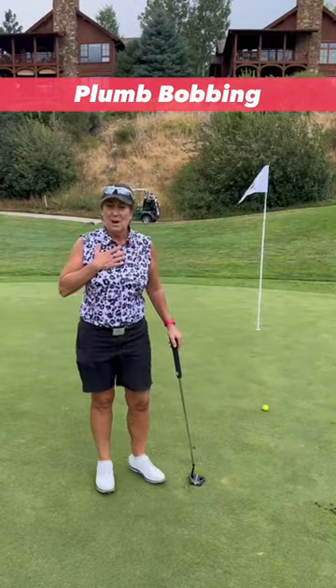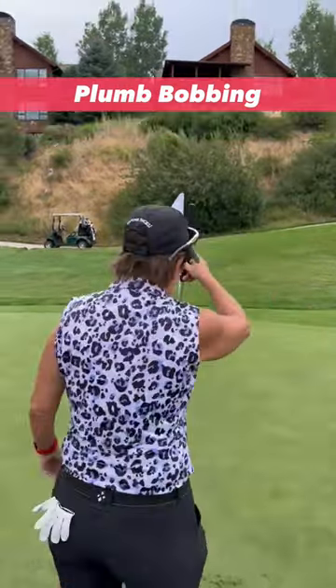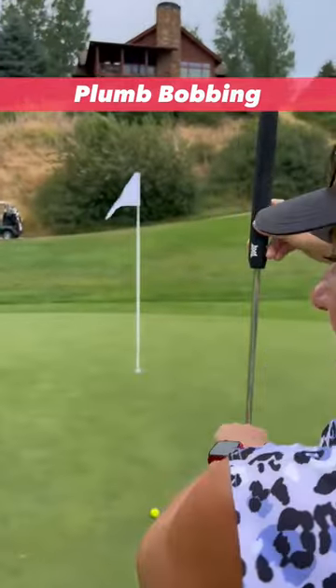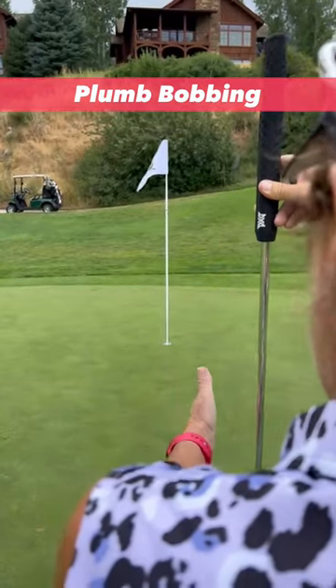Hi, this is Lisa DiPaolo. I'm going to show you a left-to-right breaking putt plumb bobbing. What I do is I get behind it, and for a left-to-right one, I'm going to line up the right side of the shaft — the bottom shaft here — with the left side of the ball.